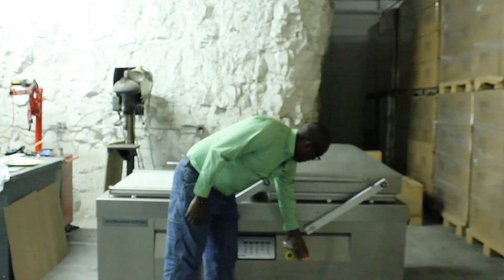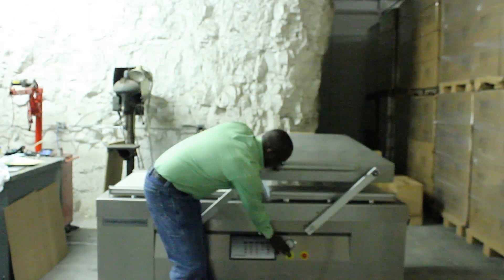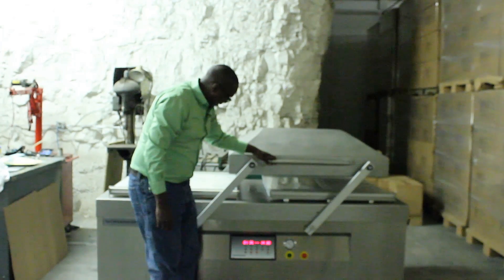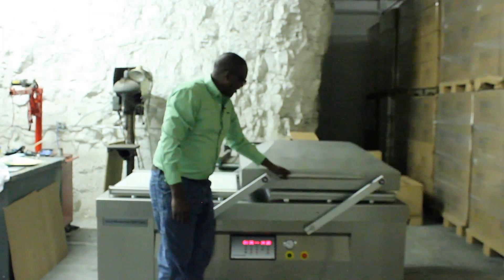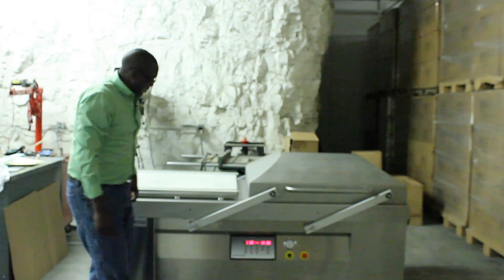To turn the machine on, make sure you have the stop switch out, hit the power on, and your displays light up. To run a cycle, press the lid down like so and let the machine do its work.